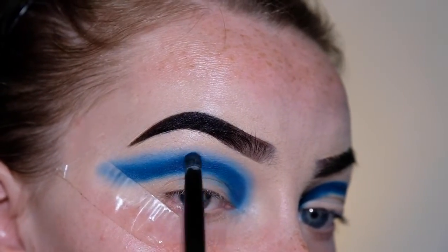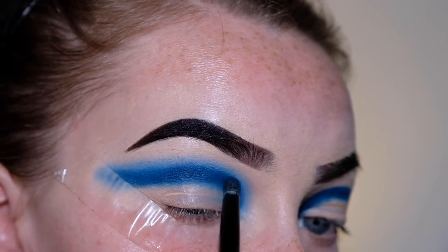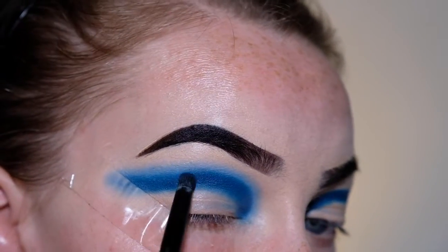I'm just going to go back and forth between these two shades of blue and try to get this to blend out a bit more.